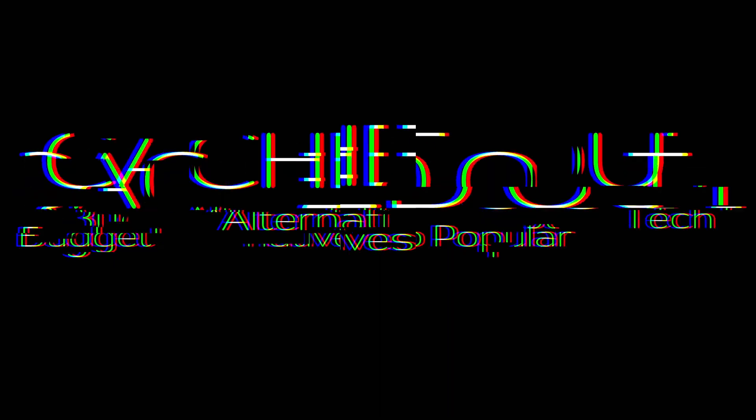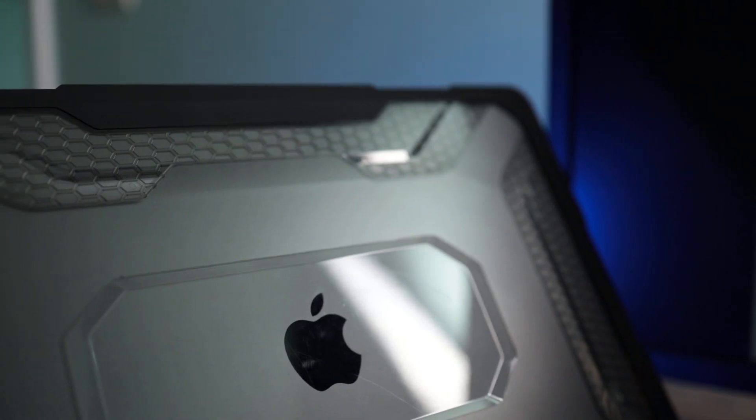What's going on everyone, welcome back to Cashed Out. Today we're going to be talking about a good way to ruin your MacBook. This is going to be a little bit of a different video, maybe a little bit more of a rant on my part, because I kind of got annoyed with what Apple did with macOS Monterey.